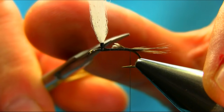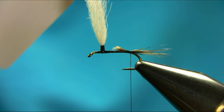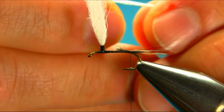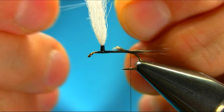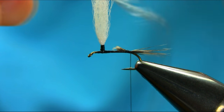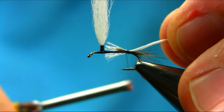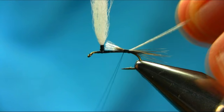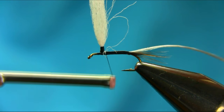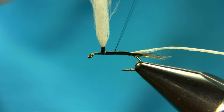I'm just going to cut the end off. The body I'm using is a grey polypropylene yarn. You can use hare's ear or any dubbing you want. I'm going to pull out a few strands from this strip so I can have an accurate body — I don't want the body to be too chunky. Just tie body length, and then use your touch-and-turn method as you're going towards the post.